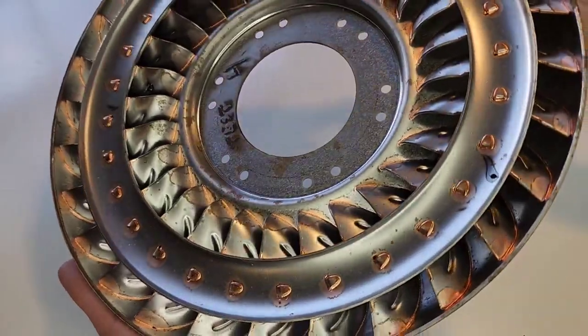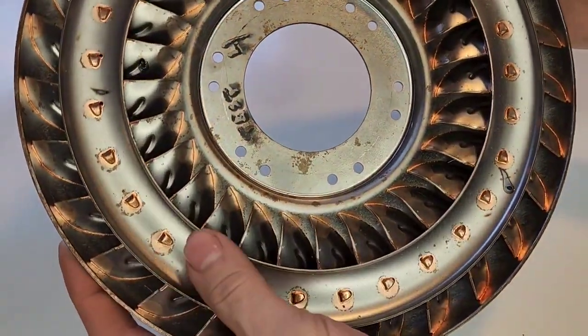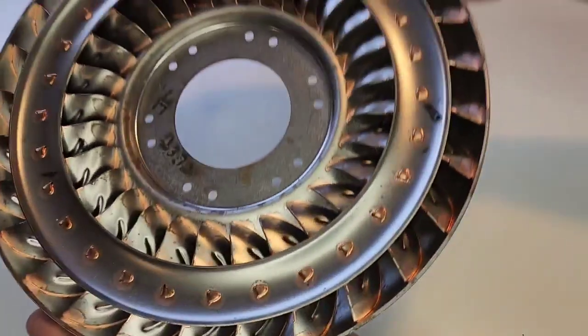And even you car guys, I bet you've never seen one that has not been finished being built. It's still - you can see all the brazing and everything in here. It has yet to actually be powder coated and finished. This isn't a development stage - technically, this is still a pre-production unit.